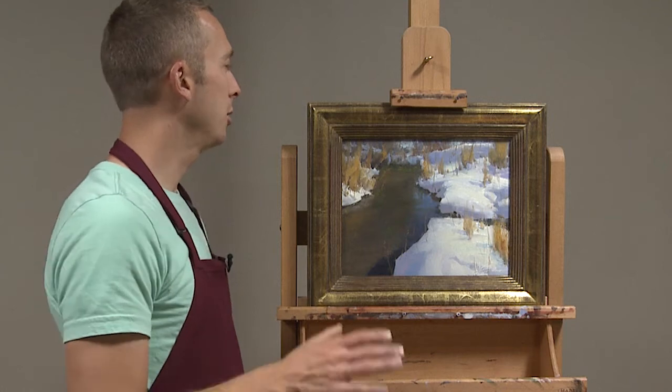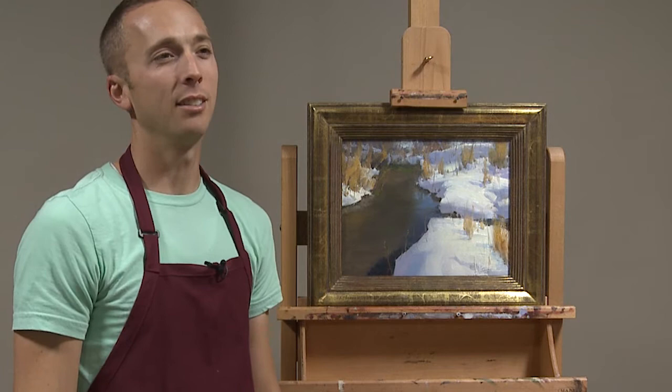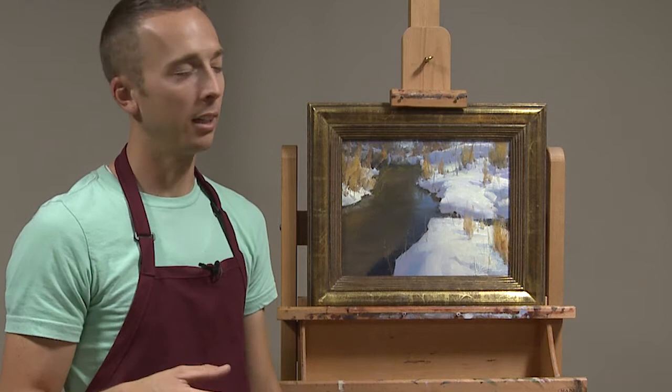I'm going to do a quick tip on something that can help you step back from a painting and detach yourself from it enough to see shapes and make good decisions, even when you're bogged down in that place where you're kind of blinded to your painting.